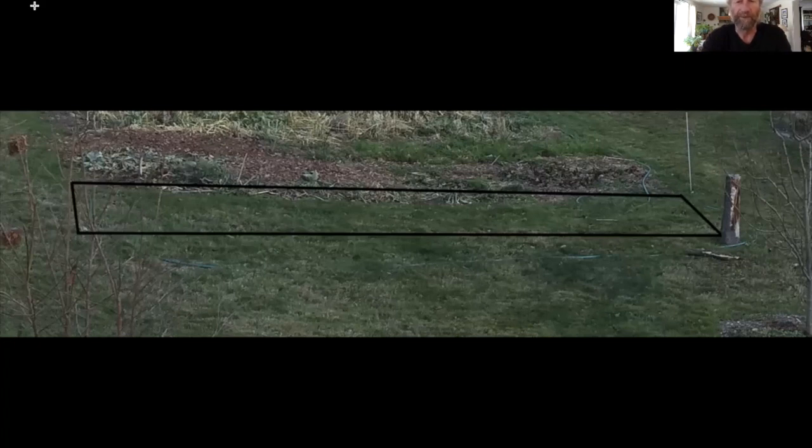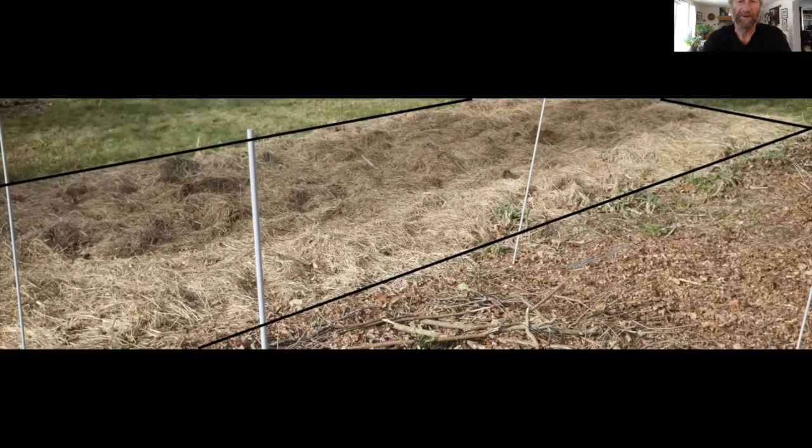This is the proposed new garden space in November. It's roughly six feet by 20 to 25 feet, and it's all grass. This is the garden space in December. The minerals and hay have been added to the space and it will sit through the winter. I will add minerals and biology to it for the next six to nine months.